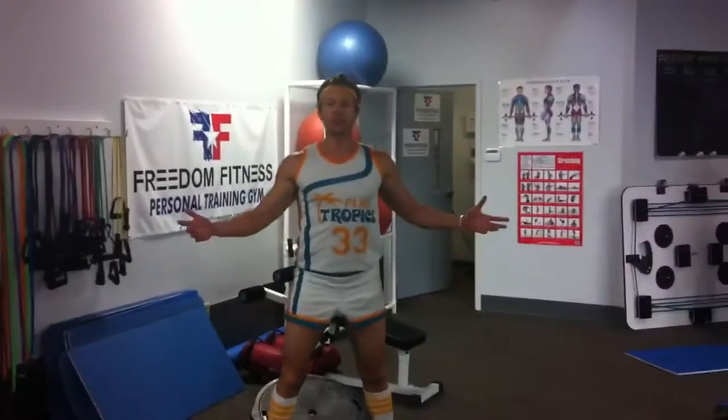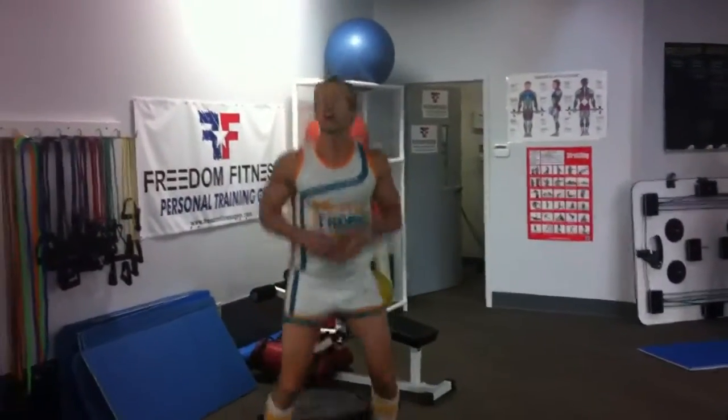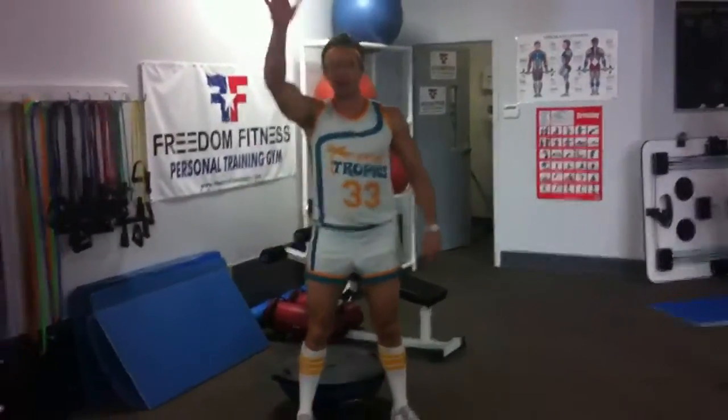So that's the kettlebell squats on the BOSU. It's a great way to get a good leg workout. Keep you agile for that basketball court. Happy Halloween. Bye.